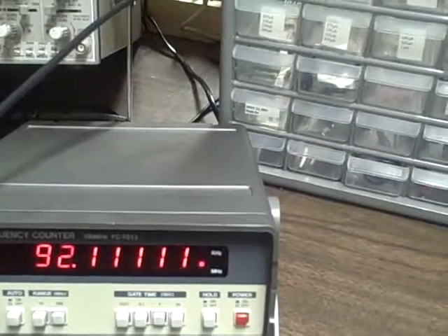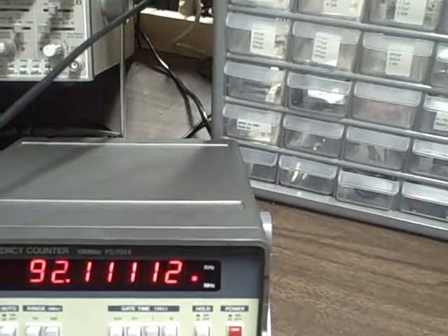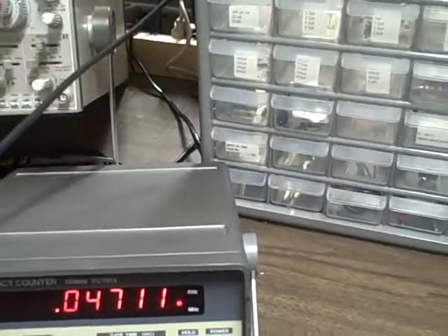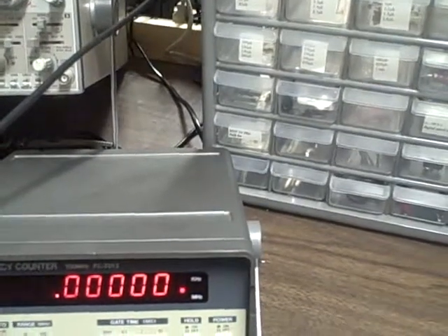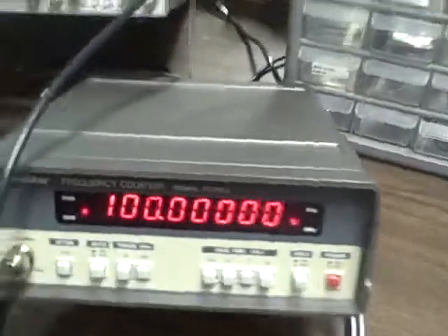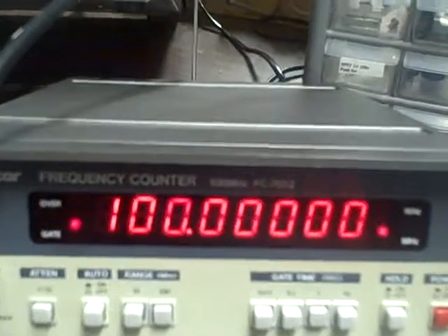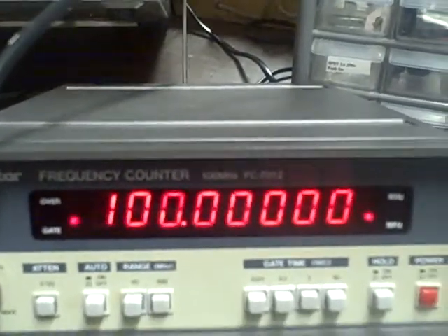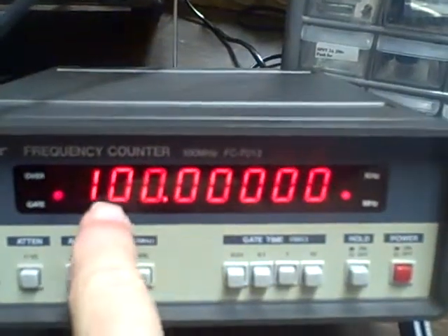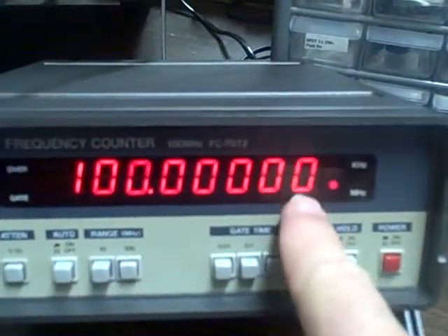Let's go ahead and test the high-end frequency. We'll take ourselves up to one hundred megahertz. We're reading all eight digits. We are in the one-second update, reading one hundred megahertz, and we can get to the tens place here.